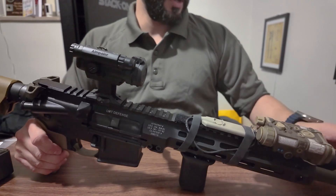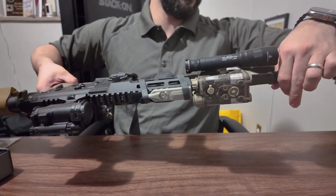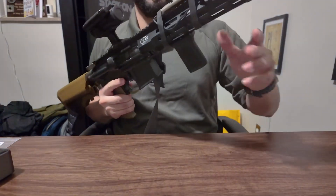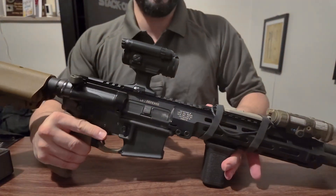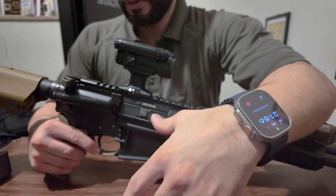On the side it's got a Surefire 640 dual fuel turbo. All 'turbo' means is it has a tighter beam on the end of the flashlight, so it's able to focus a smaller circle out to distance.